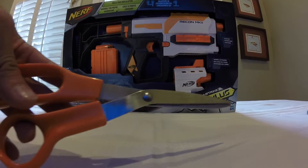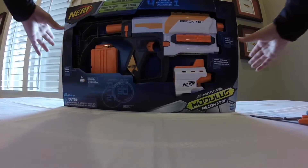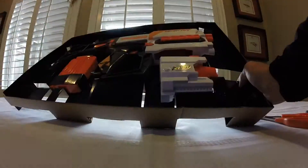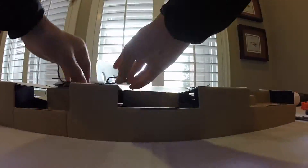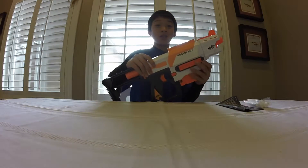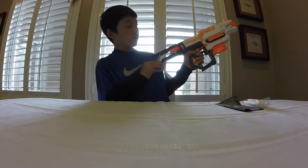I've got my tactical scissors over here and we can go ahead and unbox this. If there's anything I learned from that experience, it's that Nerf is getting a lot better at packaging their blasters. So let's go ahead and go over the features.